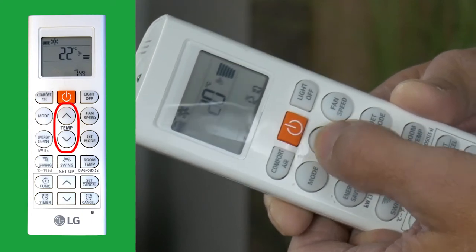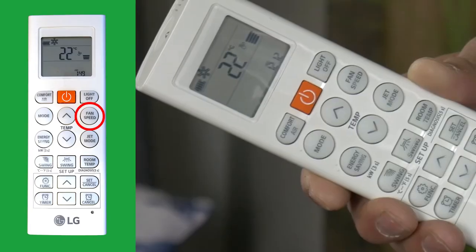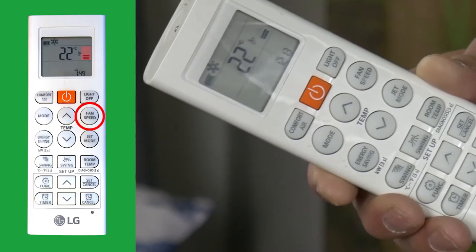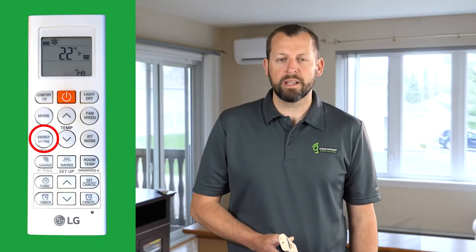Below the power button are the set temperature buttons — press these to increase or decrease the set temperature in one-degree increments. Press the Fan Speed button to adjust the fan to your desired speed. The blinking fan speed indicates a natural wind pattern, which ramps the fan speed up and down to simulate a more natural wind.